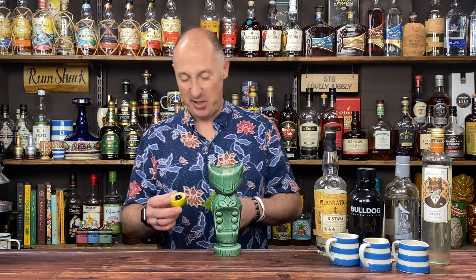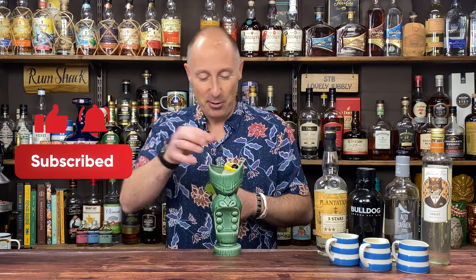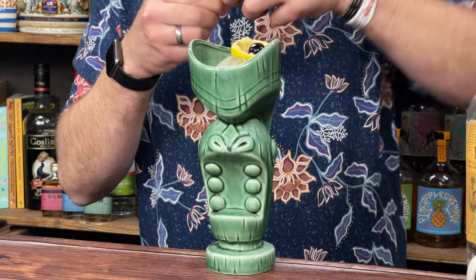And then to garnish, tiki style, I've got an empty lime husk with a maraschino cherry on top, and I've just got a nice bouquet of mint there.